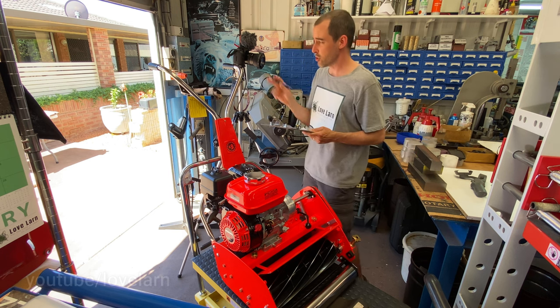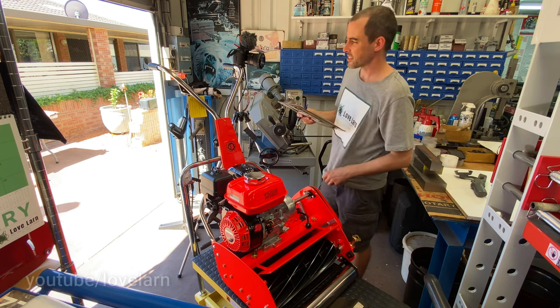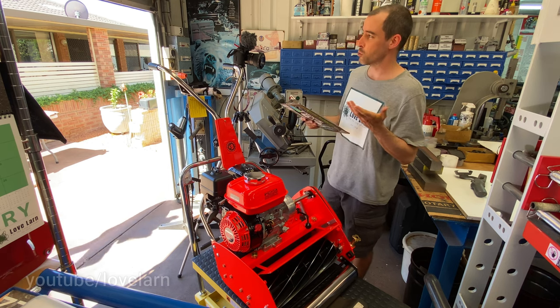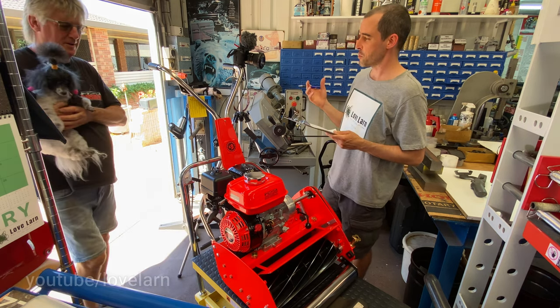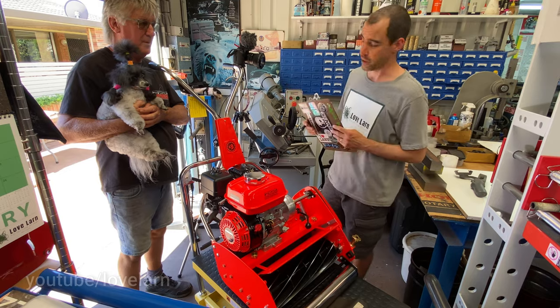Hey Shane, come check this out! I've got a new product idea for you — I want to know what you think, come on over here. Well Shane, I've been hanging out in this workshop of yours and it's kind of inspired me. I think I've found the missing component to your product line and to the world of Scott Bonner's.